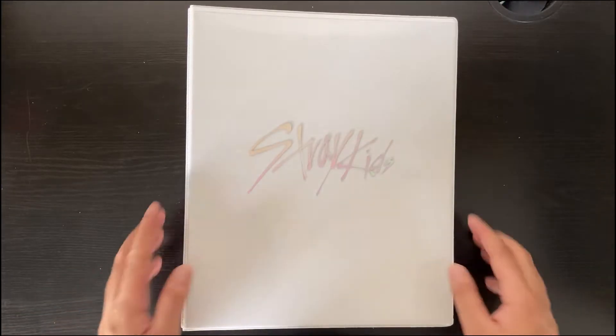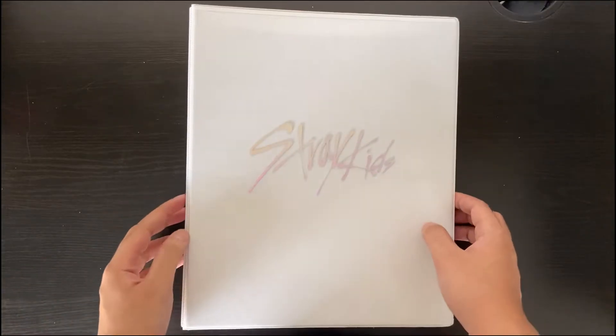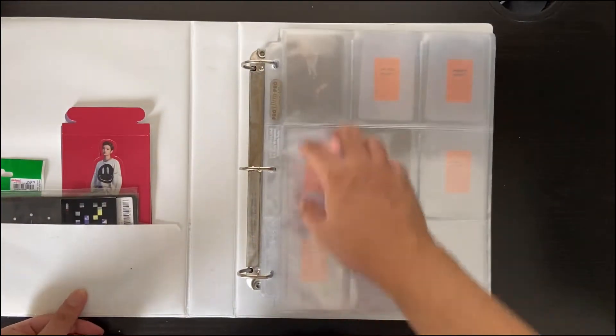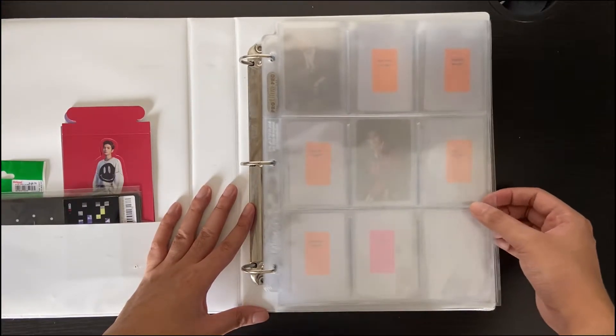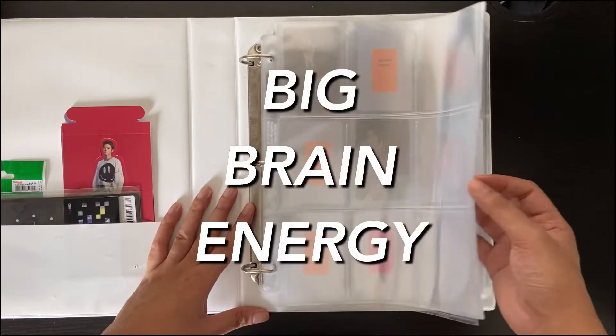I took out all the cards because when I tried putting them in just to see how they would look in an 8-pattern — meaning all the members in one page — I didn't really like how it looked, at least for GoLive. So I did a lot of thinking. Well, not that much, around 5 minutes.